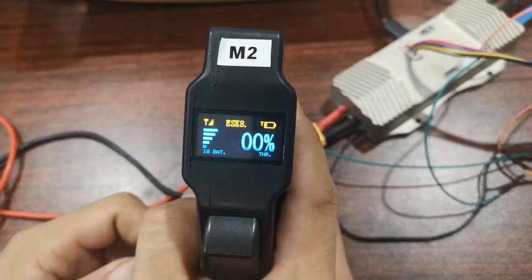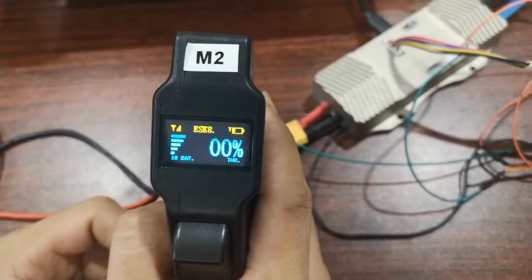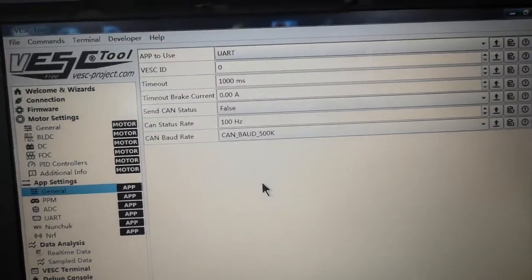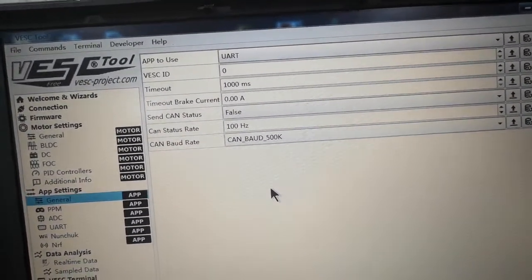This video will show how to adjust e-skate mode with VASC. Firstly, adjust your VASC to UART control.